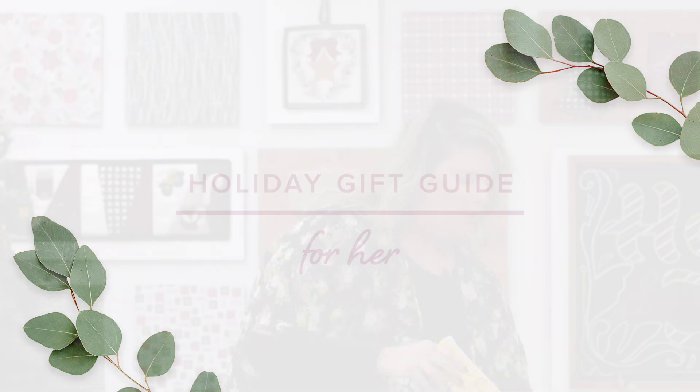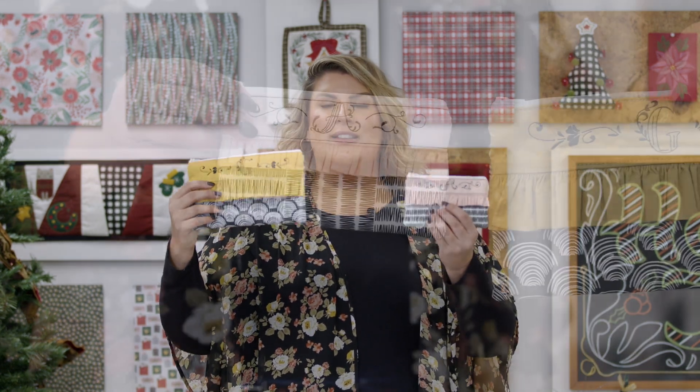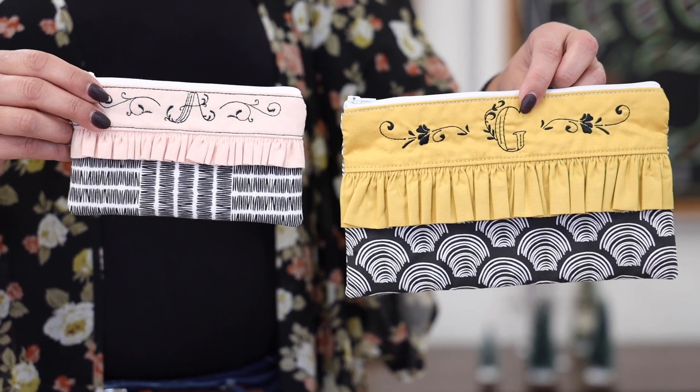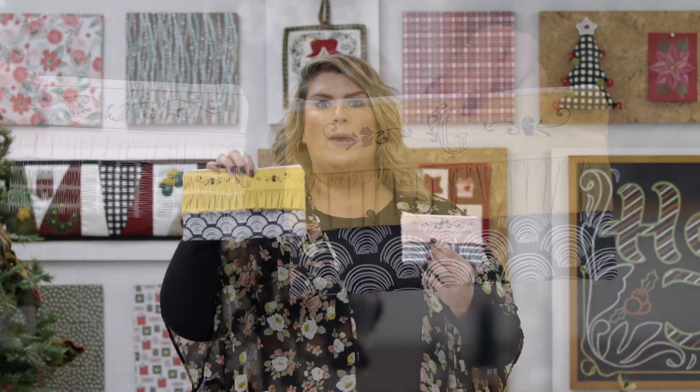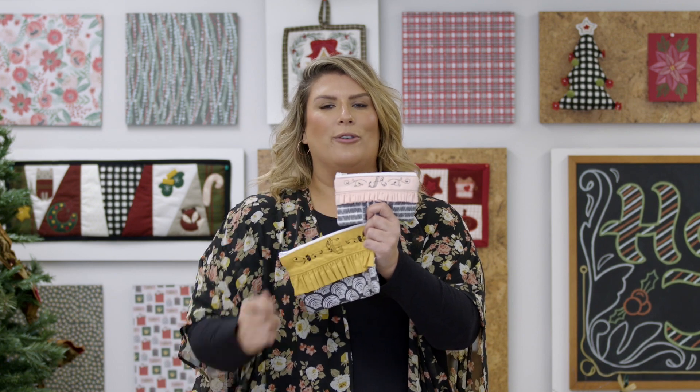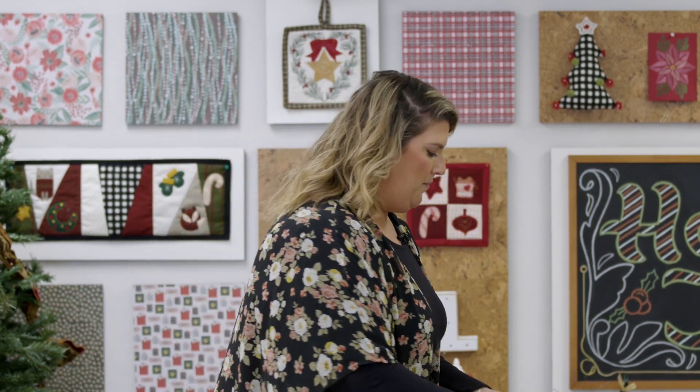Let's start off with our monogram ruffle zipper bags. These are zipper bags made in the hoop — two different sizes. We're going to give you a set of monogram designs that go with them, and we show you directions on how to add these beautiful ruffles. Definitely a great gift option.